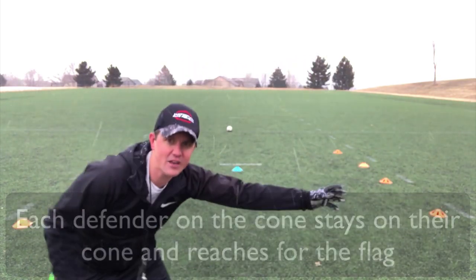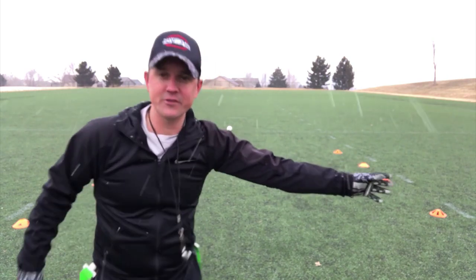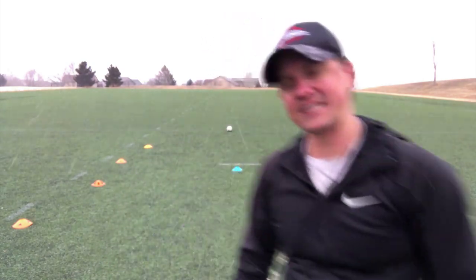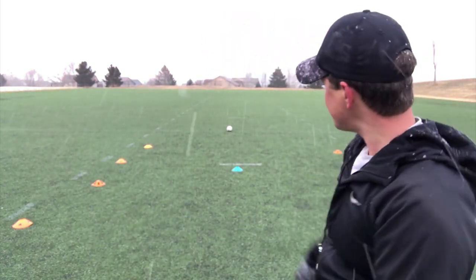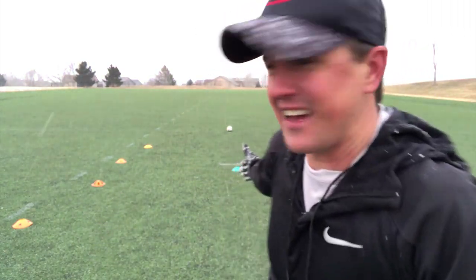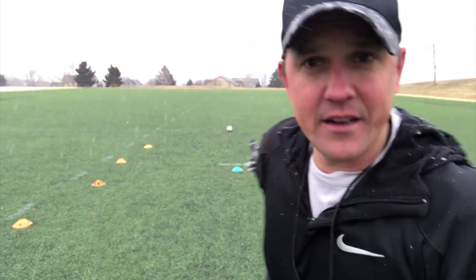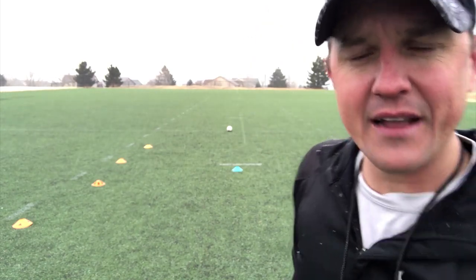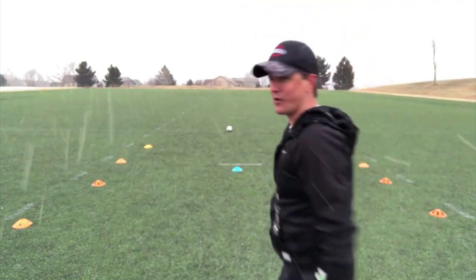On this side, I've got them going like this, and they're ready to grab those flags. They don't run in — they just stand on the cone and get ready to grab flags. So I've got kind of like a gauntlet where I've got one-on-one. I've got my defender in the middle, and then I've got my running back in the back. Let me show you how it works.